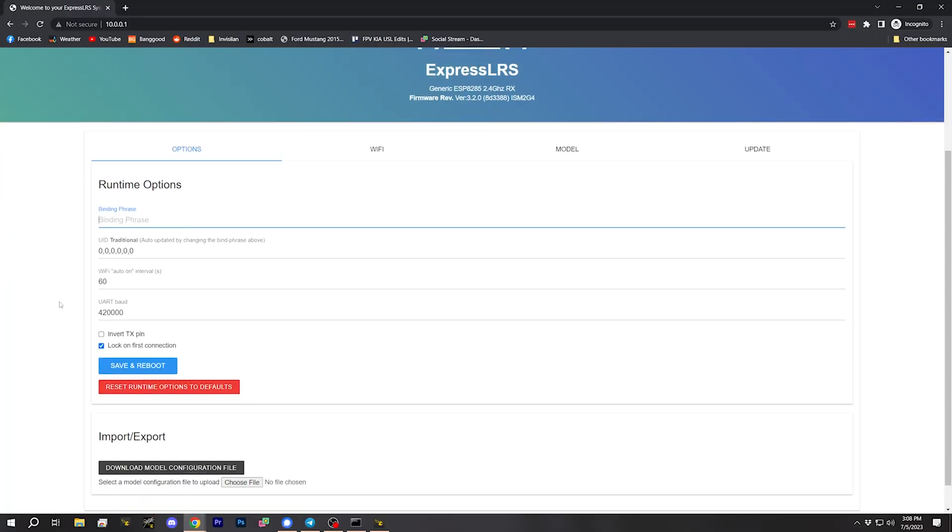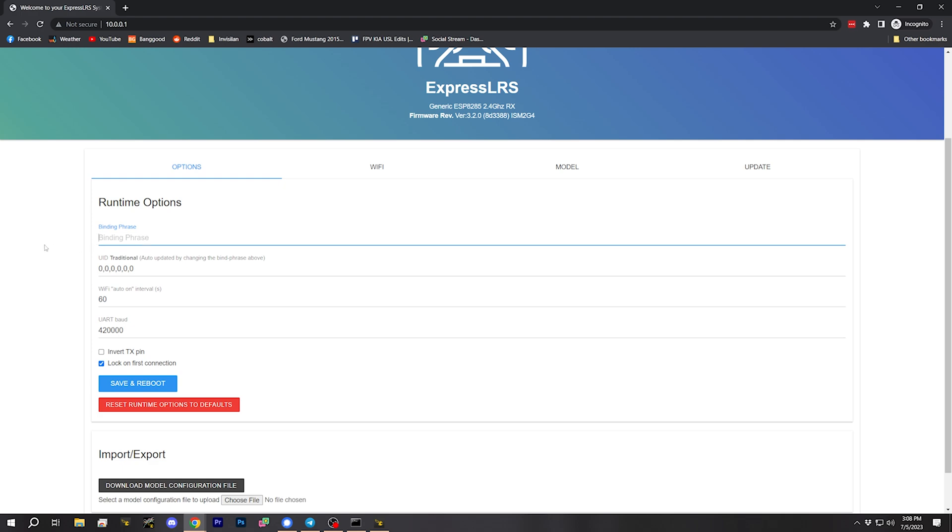But the reason that I don't do that is this: the problem with that method is that it does not put in my ExpressLRS binding phrase. If you're new here, the ExpressLRS binding phrase — you can think of it kind of like a Wi-Fi network name, although that's a really bad analogy. Basically, all the receivers and all the controllers that have the same binding phrase will be bound together when you power them up. The advantage of that for me is, let's say I get a new controller that I need to test out for a review — all I have to do is put my binding phrase in that controller, and it is instantly bound to every single ExpressLRS quadcopter that I own. There is no need to shuffle the binding around between the controllers. That's really valuable to me.